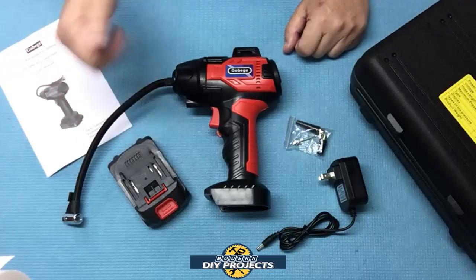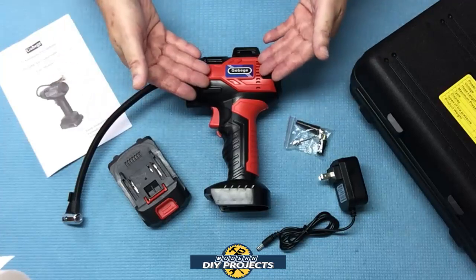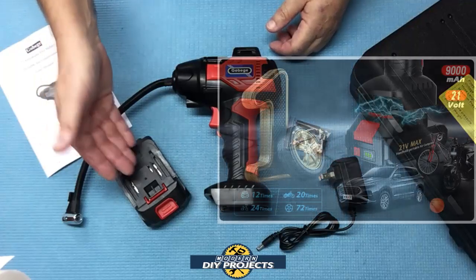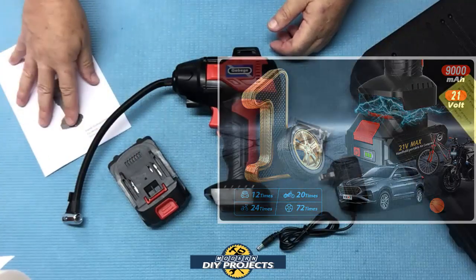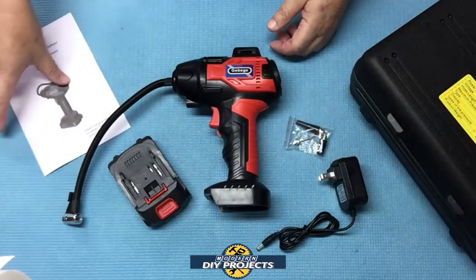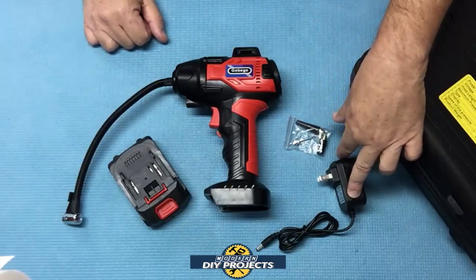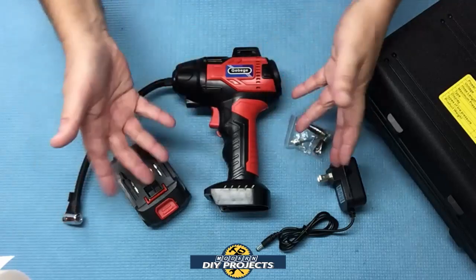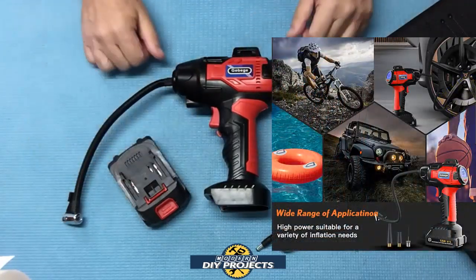The warranty on this unit is two years. When you unbox it, you get the tire inflator itself, a 21-volt rechargeable lithium-ion battery, the owner's manual, the storage case, the charger for the battery, and some nozzle tips for inflating all sorts of things like inflatable pools, balls, sports equipment, and so forth.